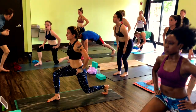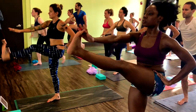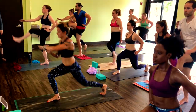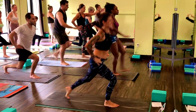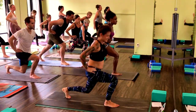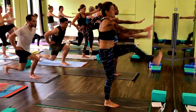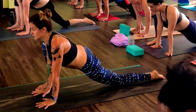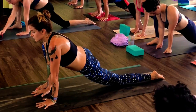Come into your high lunge. Stack your right knee over right ankle, hover left knee down. Kick and tap. One more round after this. Final ten. Knee to a hover.